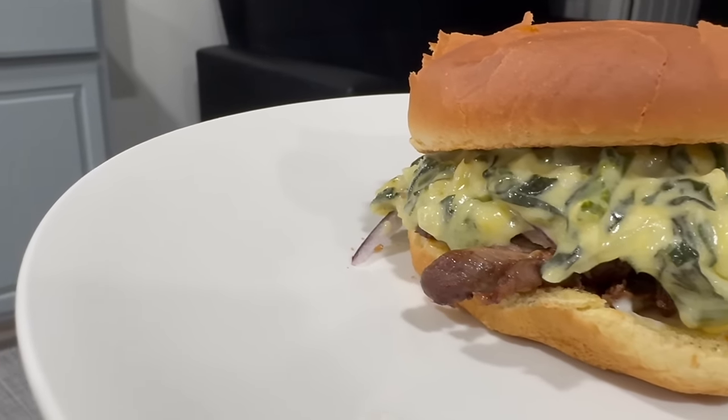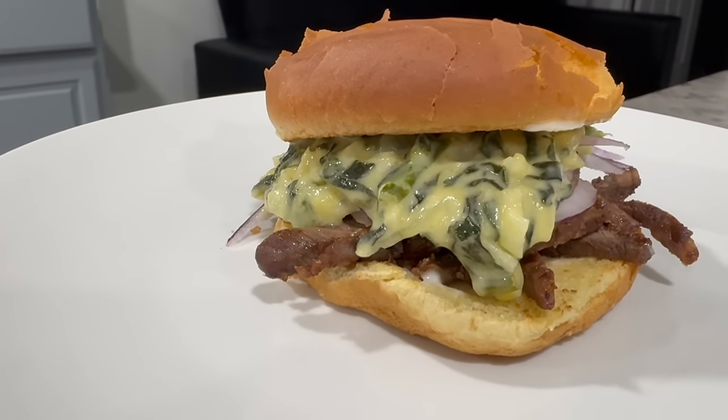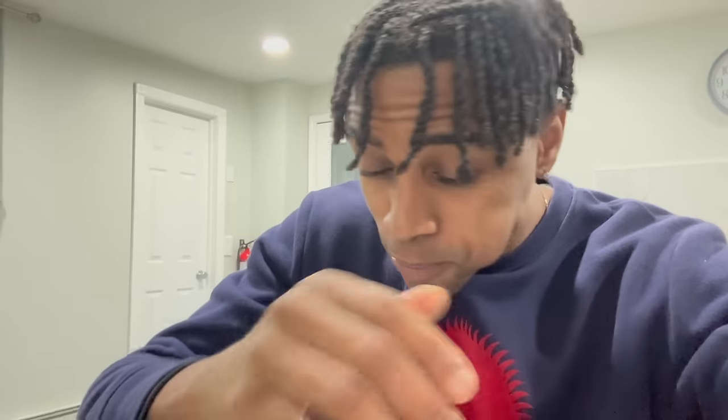We are gathered here today to show appreciation for this sexy sandwich — all I'm feeling is pure joy. Let's dive in. The cheesy spinach, the onions — restaurant quality, restaurant quality!